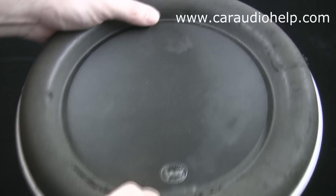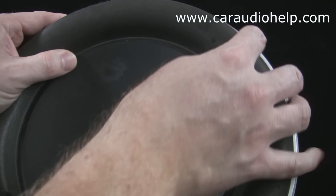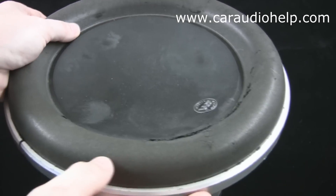I'm going to show you how to re-foam the surround on the JL Audio W7 series subwoofer. The subwoofer we're repairing is a 10W7 III.